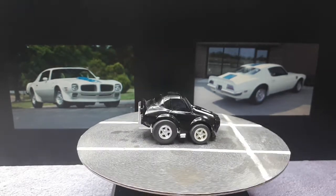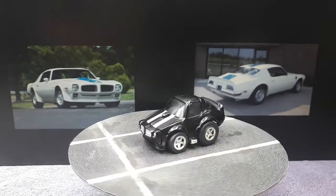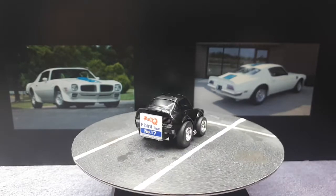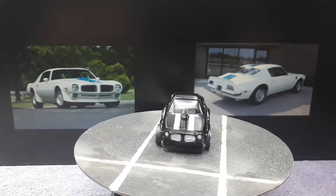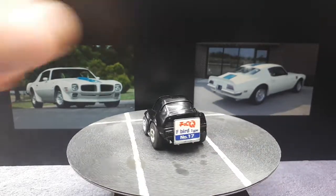We just have one lone Choro Q to talk about today and I think it's a 1970 to 1973-ish Firebird — at least the front end looks that way. But honestly the rear end looks like a later version of the Firebird because it has all these horizontal stripes, so let's take a look here.